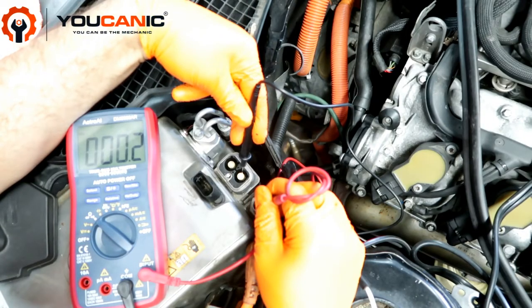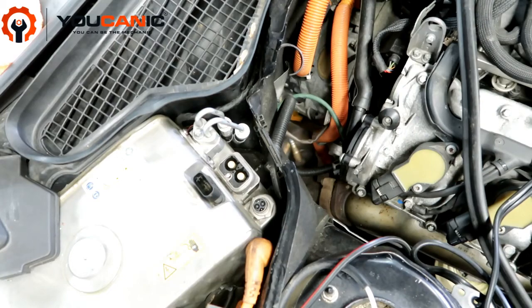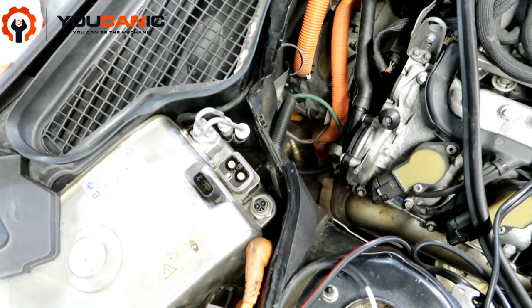Check out our guides on how to replace several of these components and the codes that are quite often triggered by the power electronic module.